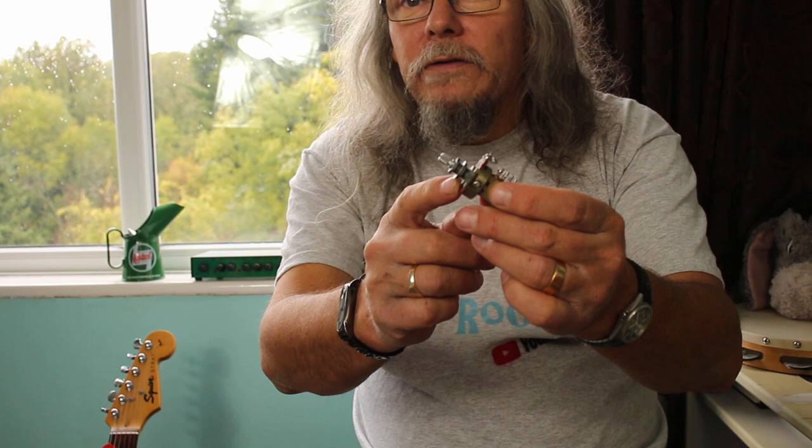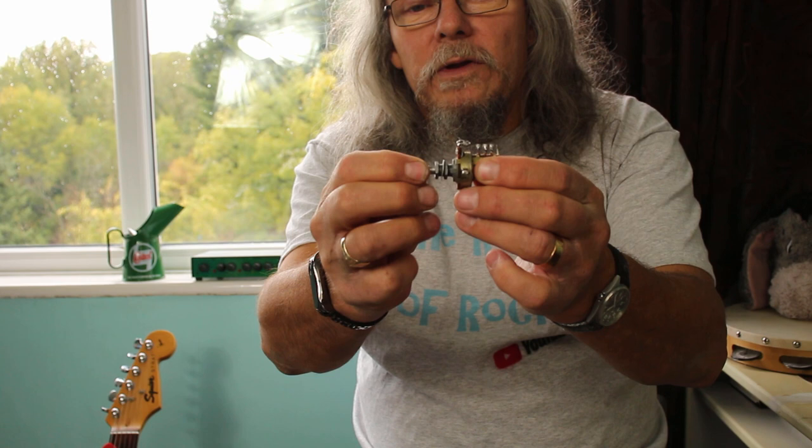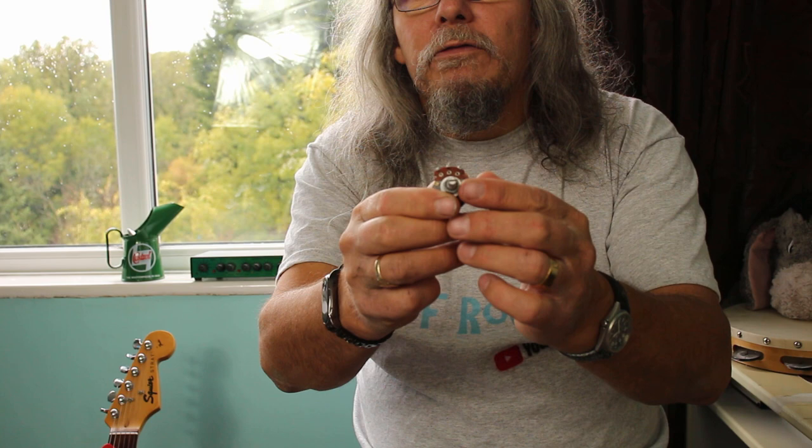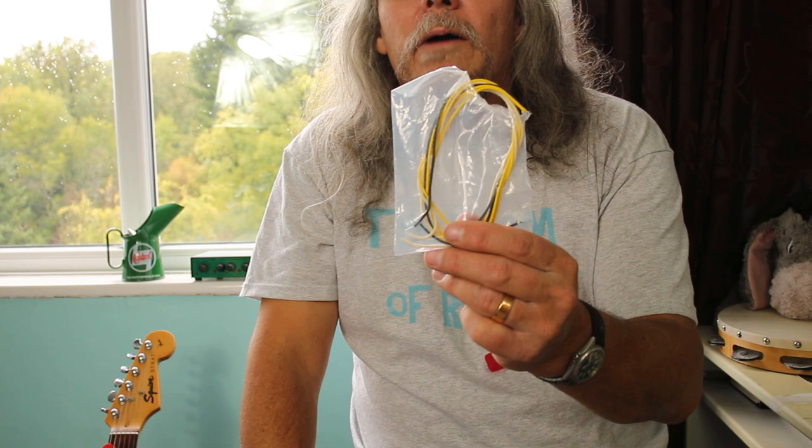I've pulled the camera in a bit closer now so I can show you the parts you're going to need should you wish to carry out this mod yourself. First of all you're going to need a volume knob — that's a 250k audio taper push-pull volume knob. You could use a push-push, but push-pull is more common. You want a split shaft, not a solid shaft, because Stratocaster style knobs push on — they're not held on with a grub screw.